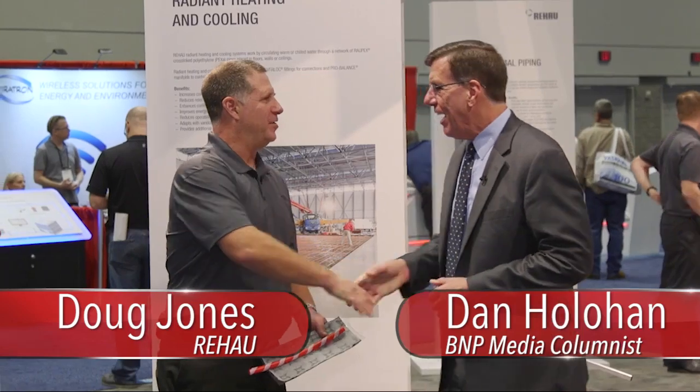Hi, I'm Dan Hollihan at the Big AHR Show 2016 in Orlando. I'm here with Doug Jones from Rahal. Hi Dan. It's great to see you. Nice to see you.